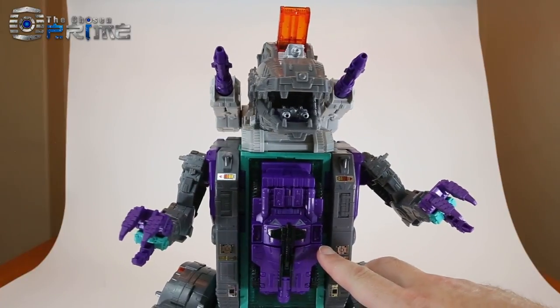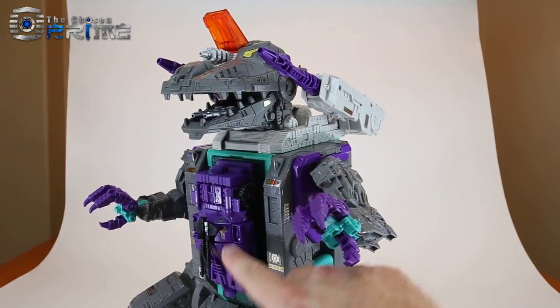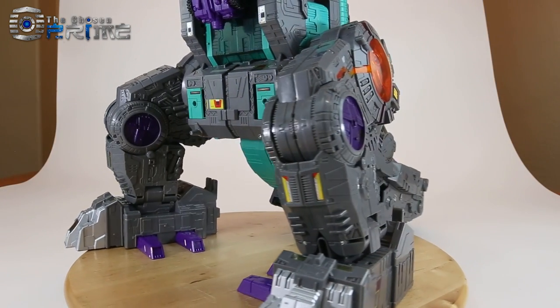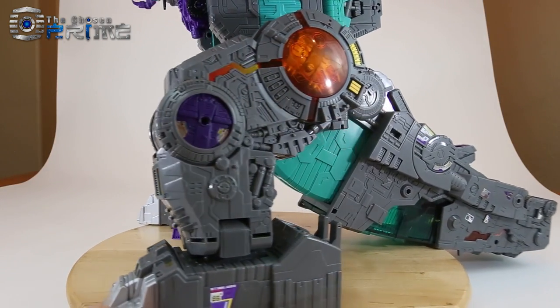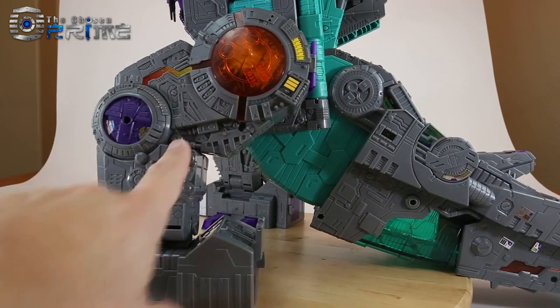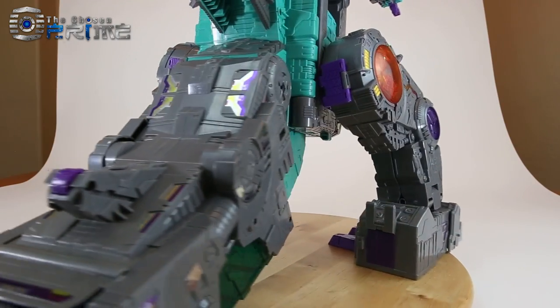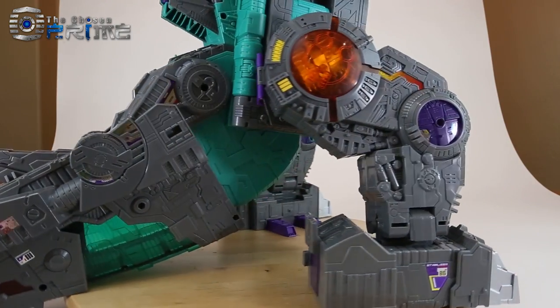He does come with a full Deluxe size Full Tilt figure, which we'll go into in a little bit. Taking a closer look at his lower torso, there's a lot of nice molded detail throughout. There's some clear plastic here. All the stickers have been applied and add a nice bit of detail throughout.